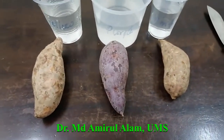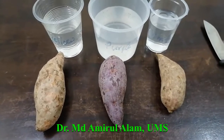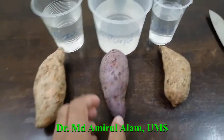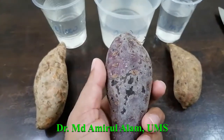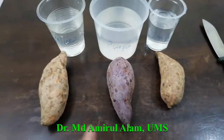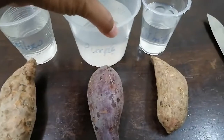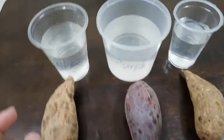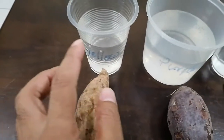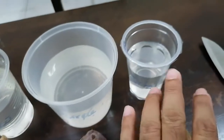And this is called the white sweet potato, 'ubi keledek putih'. These three types of potato I have collected from the shopping mall. Today I want to show how to set up for shoot production. Our main purpose is to produce the shoot from these types of root crops. I have used three types of different plastic cups with water — just simple tap water you can use.